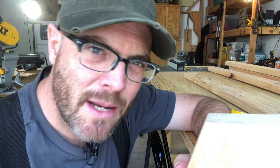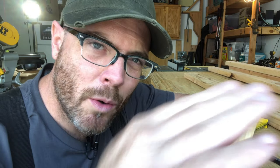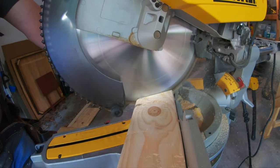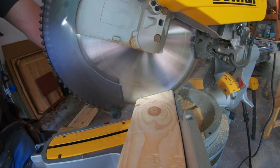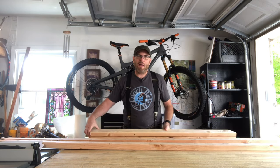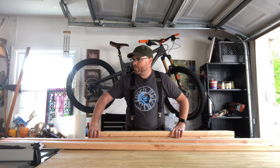Here's the thing — we can fudge this angle and we can fudge the length of the legs, as long as they match: as long as the angle is the same on the top and the bottom and the legs are the same length. If these angles don't match, the top could tilt forward or backward — we just need them parallel. I'm going to cut both legs together so I know they're exactly the same length. Now the important pieces are cut and I'm happy with them, so I can start cutting the other pieces.